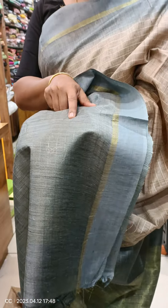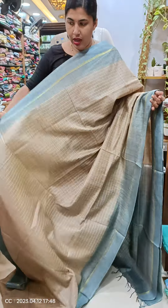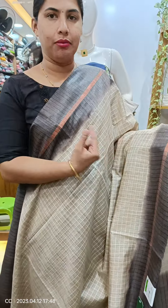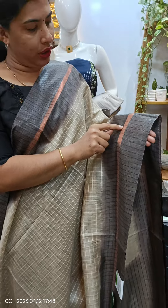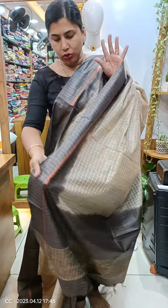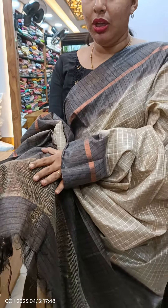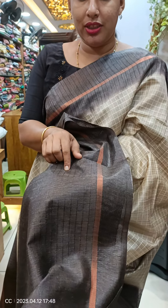The blouse piece is also used as the same check design and is done in ash. The shade is a coffee brown shade. We have a cream shade on the body and it is used as copper thread weaving. The blouse piece is used as the same thread weaving and check design.